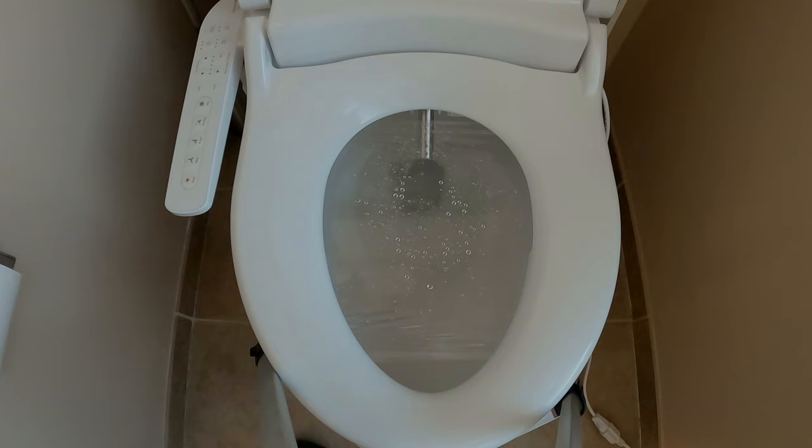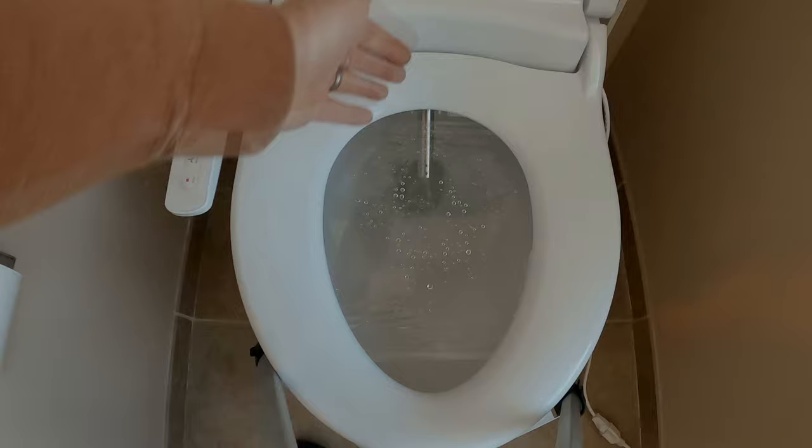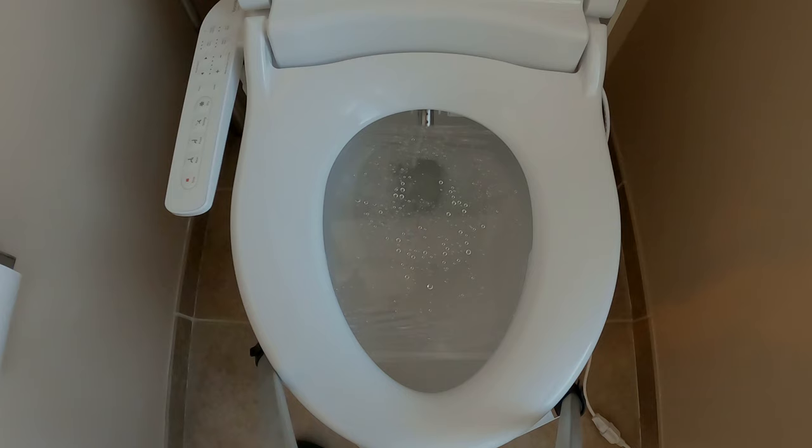Let's check out the nozzle cleaning. If I recall, it's going to go in and out three times and then stop. They say to use a soft bristle toothbrush — buy one just for this — and then you can clean the nozzle. Hit the nozzle button again and it's going to go back through three more times. It's releasing water up into the nozzle and running it down, just going through a cleaning cycle. That's it for nozzle cleaning — pretty straightforward.